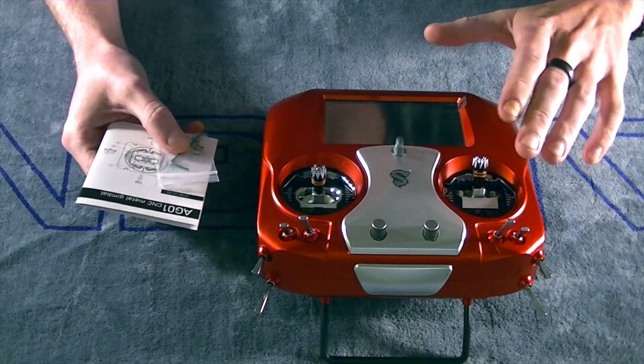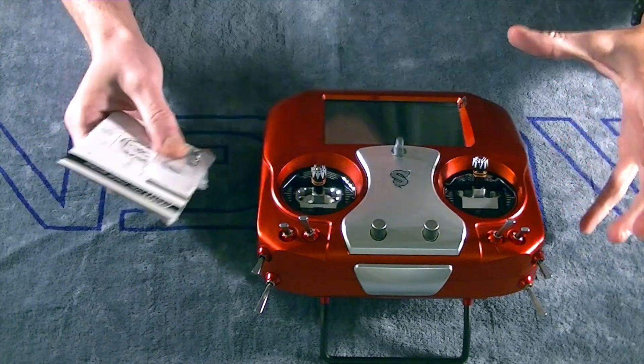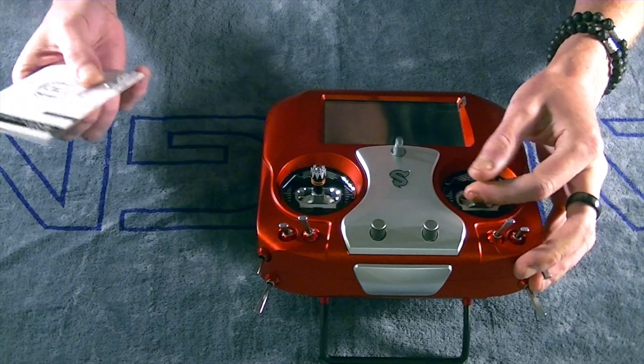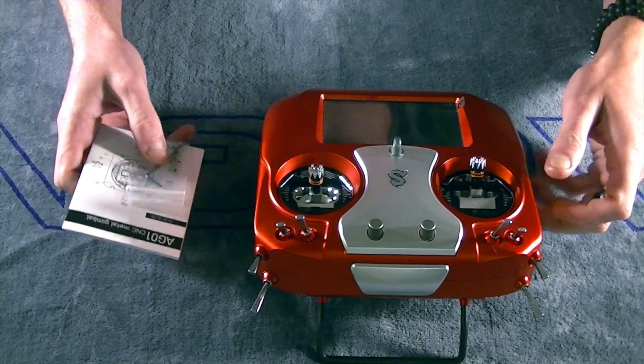These are the RadioMaster AG01 Gimbals. Really nice, all machined metal — the bearings are just as smooth as butter. I mean, I don't know if butter necessarily has a texture like that, but you get the reference point there.